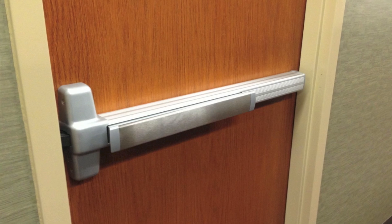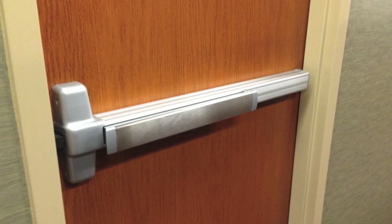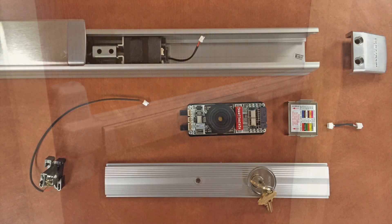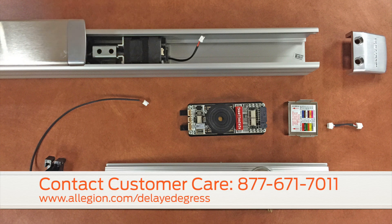Basic maintenance is easy because it doesn't require the removal of the end cap bracket, so the device can stay on the door. Service parts are available. For more details, call customer care at 877-671-7011 or visit www.allegion.com/delayed-egress.